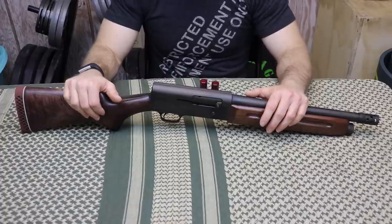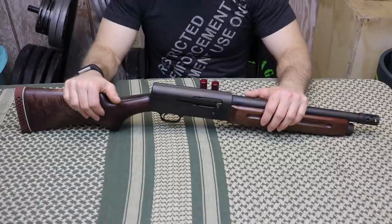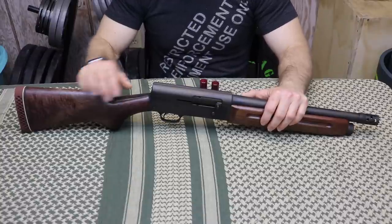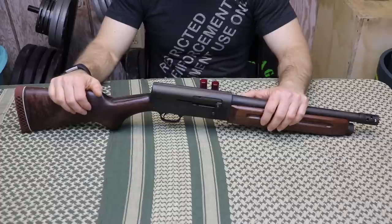Somehow the ATF lost my form and payment with it. And then by the grace of their kindness, I was actually able to resubmit my form because I actually had proof that it was delivered to them. After that, I had to have a local stock maker fit a new stock to it since the factory stock was cracked on the back and I couldn't find one that fit.